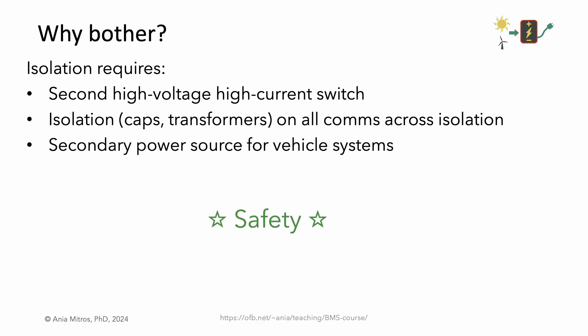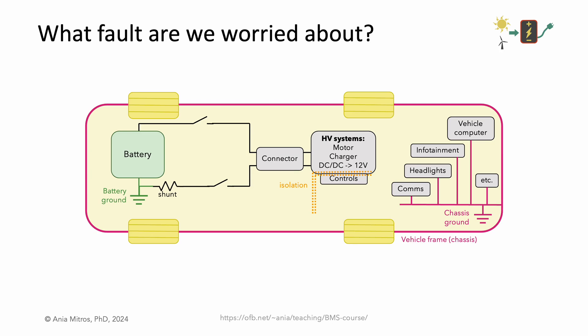It's all about safety. Let's talk about what fault we're worried about. We're worried about a fault where some node inside our high-voltage battery shorts to something in the rest of the system. In particular, since chassis ground is so much everywhere, let's consider a short to the vehicle chassis.